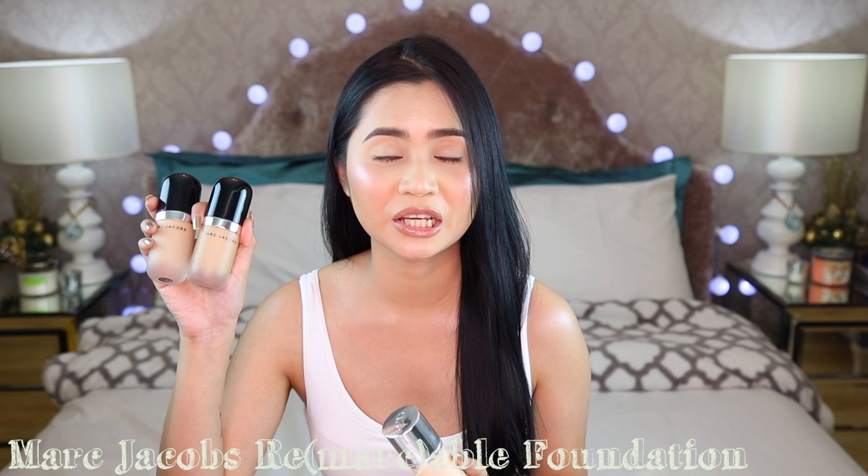For this foundation routine, I am going to use two foundations. Yes, dalawa. One is the Marc Jacobs Remarkable Full Coverage Foundation, and the other one is the Dior Skin Air Flash spray foundation. I have been raving about this foundation — the coverage is the best for its consistency. It's thin and lightweight on the skin, but the coverage hindi siya matatawaran.